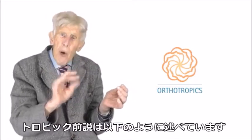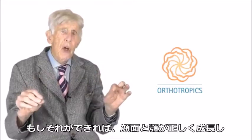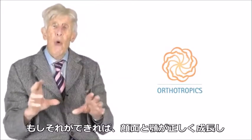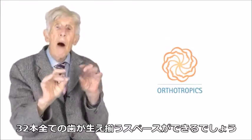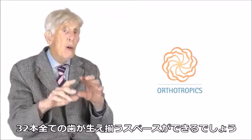The tropic premise states that if you can achieve this, your face and jaws will grow correctly, and that there will be room for all 32 of your teeth.